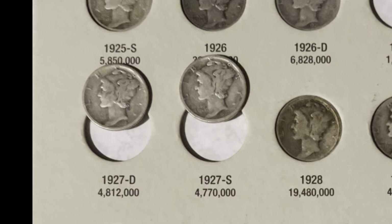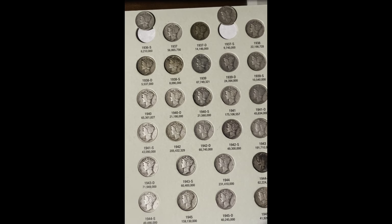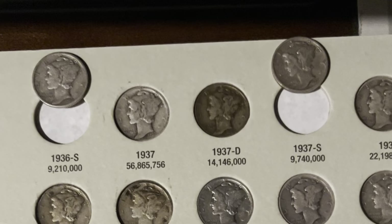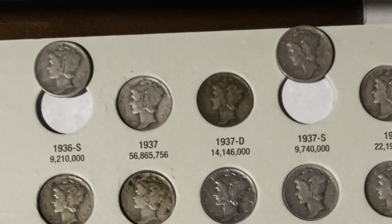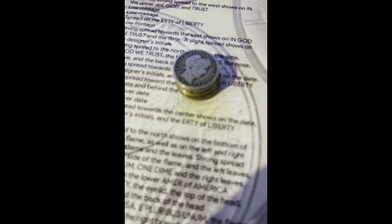On this page, we're adding the 1927 Denver and the 1927 San Francisco. On this page, we're adding the 1936 San Francisco and the 1937 San Francisco.